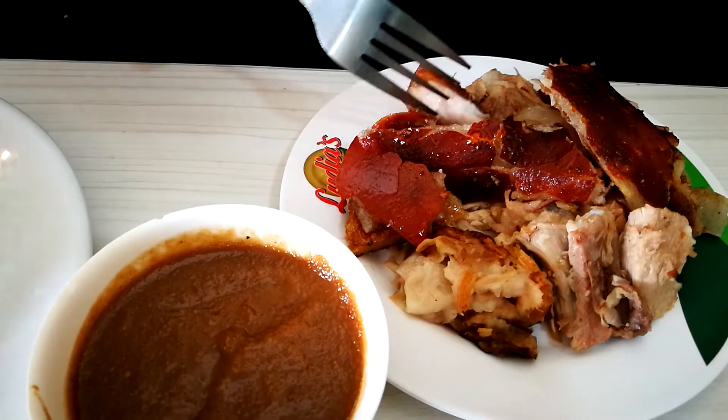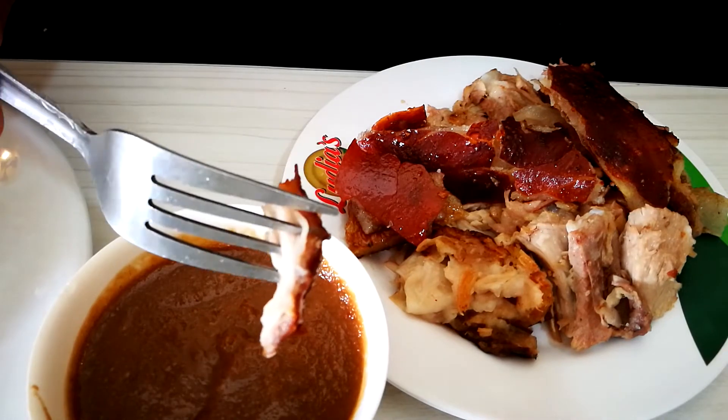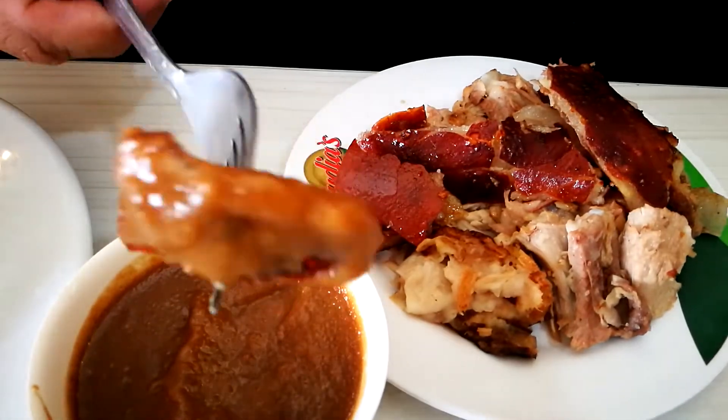Let's try that with a bit of the skin. This is what I call a perfect combination — a piece of the meat, the fat, and the skin, coated really well with the liver sauce. I'm in tears, guys — this lechon is so good. I've missed eating lechon because I was looking for it in Boracay but couldn't find any. I'll finish my meal and take whatever I can home to my mom.